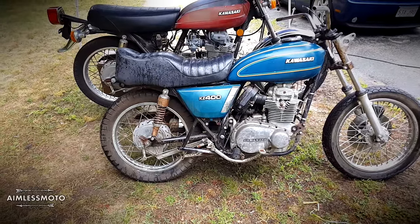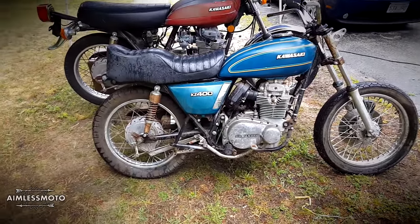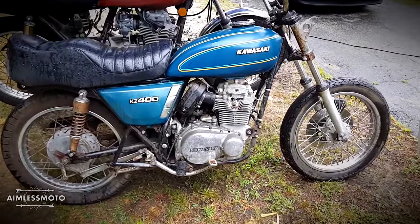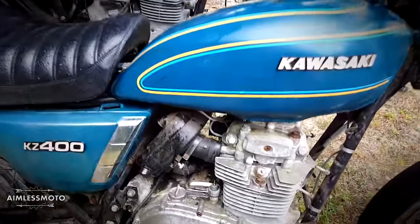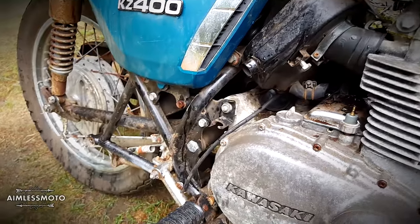I've basically stripped down the blue bike to the bare essentials: suspension, frame, wheels, tires, and the seat and tins. This is the air box from the red bike — I just kind of shoved it in here so it was out of the way and I knew where it was.